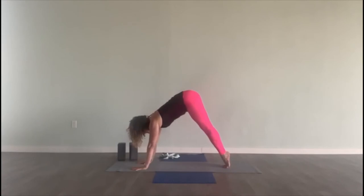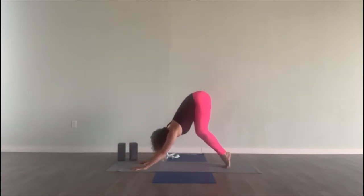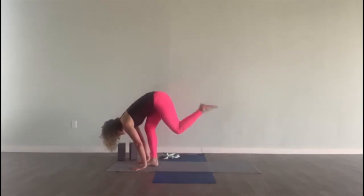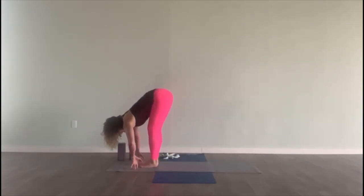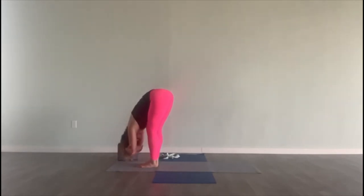Inhale, look at your hands — come to your tippy toes, bend your knees, put your chest towards your thighs and walk yourself forward. Fold all the way, coming into rag doll — grab for opposite elbows, sway side to side, put your head relaxed down.